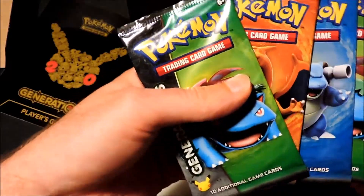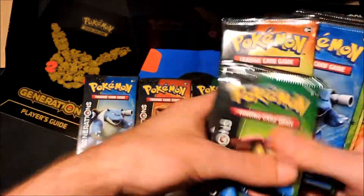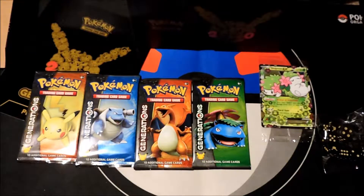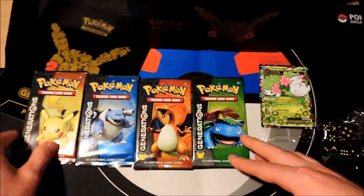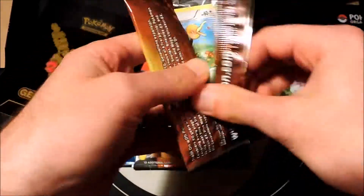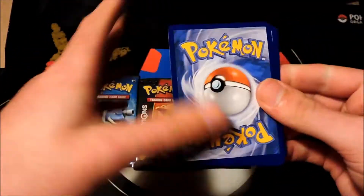We'll start with a green version, a red version, a blue version, and a yellow version. Let's go ahead and start — we'll go with yellow this time, go backwards in time. Let's see what we can get out of these beautiful Pokemon Generations booster packs.